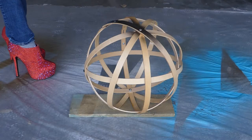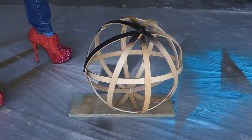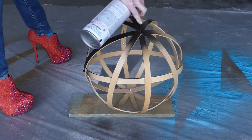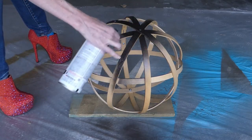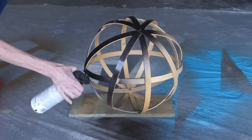Spray paint the orb over a drop cloth. I'm using Rustoleum's oil rubbed bronze, as it gives it the perfect metallic finish to look like barrel bands. The dark color will also help the mends blend in with the hoops so they don't stand out.